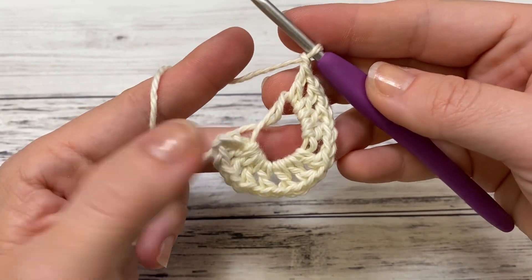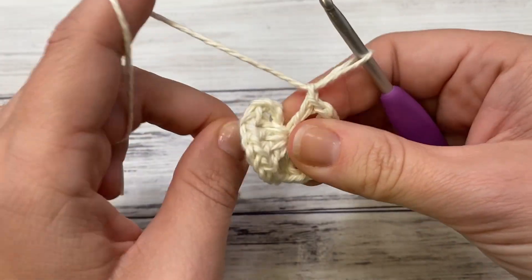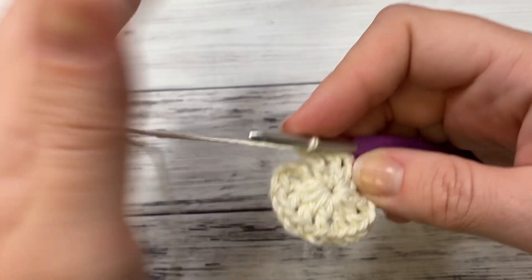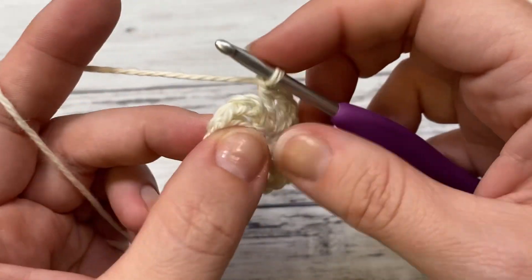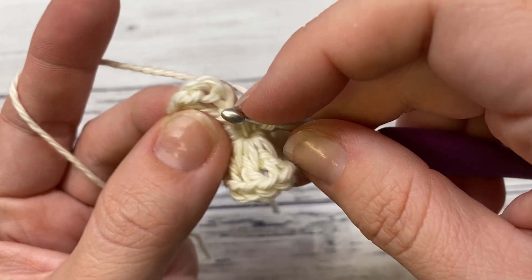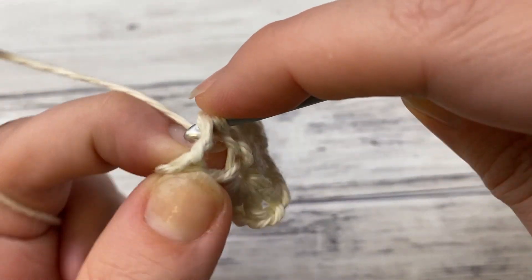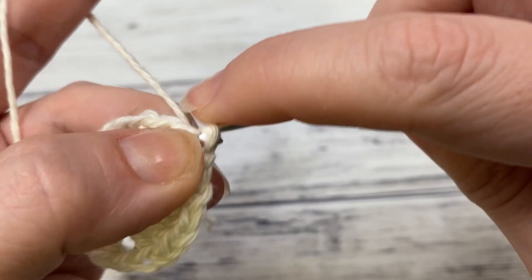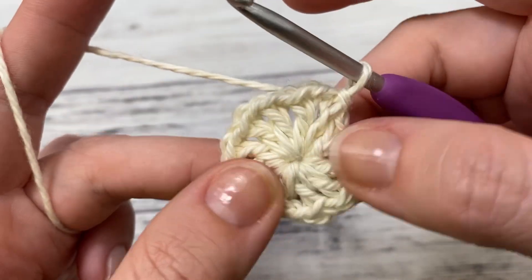When you're finished it should look like this, which looks a little crazy right now but don't worry. Grab your tail and pull tight — it's okay if this gets a little loose up here. Pull it tight. Now I'm going to tighten this back up and we're going to join to the third chain of our turning chain. This can get a little hard to count from the bottom, so I look for my chain one space and join right there. Slip stitch — there is round one.